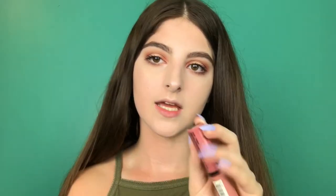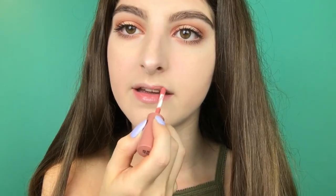I'm going to be using the NYX Butter Gloss in Tiramisu. I like this color because it's a nice nude and it's on the brown side, so it just goes with every look. I hope you guys enjoyed this video — thanks for watching, bye guys!